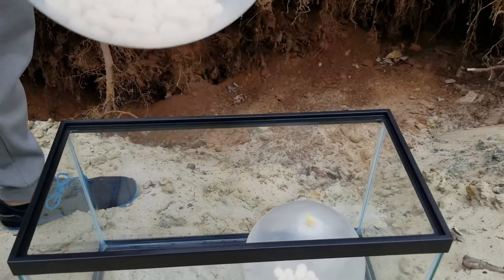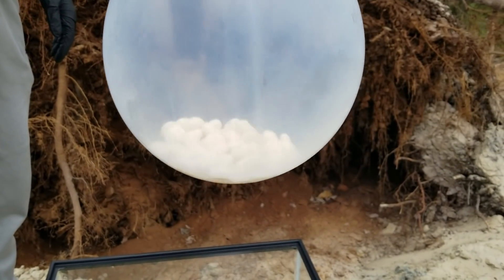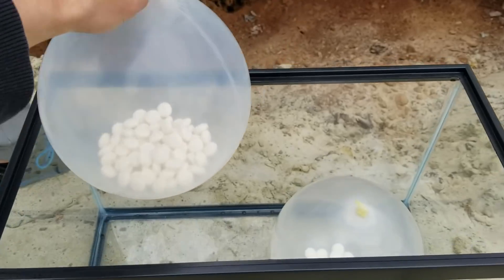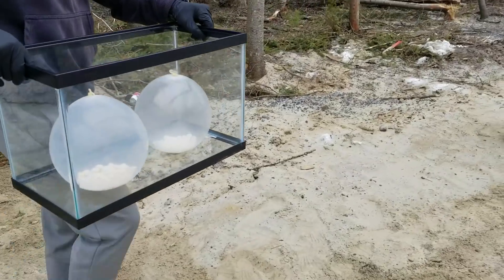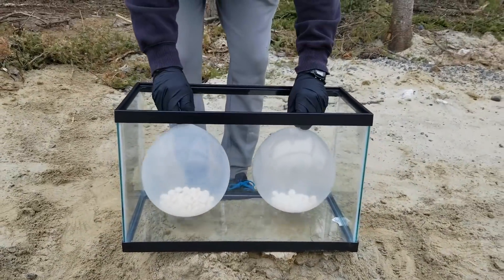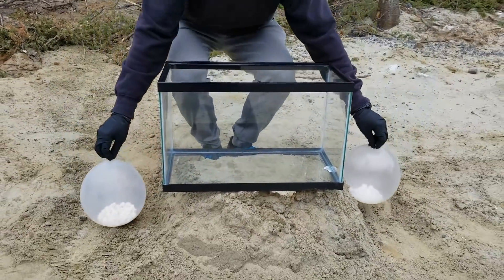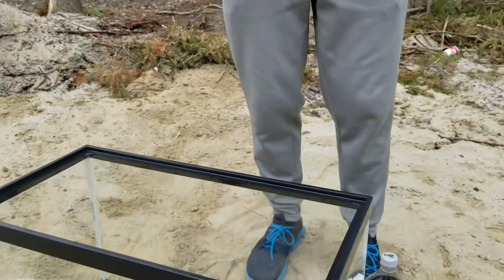Look at those balloons, look at all those Mentos! This aquarium can hold 10 gallons of liquid — we are going to fill it with Coca-Cola. That means the aquarium can hold 37 liters, so 18 bottles of 2-liter Coca-Cola. We're going to put all this Coca-Cola in the aquarium.